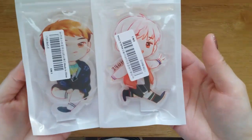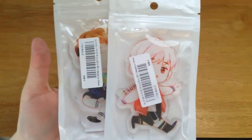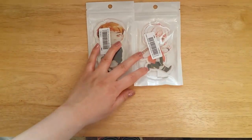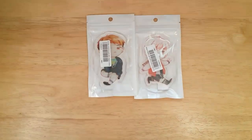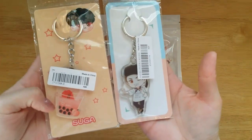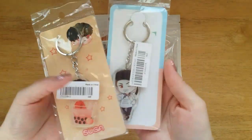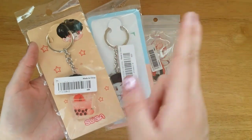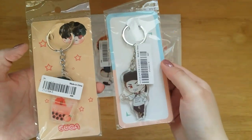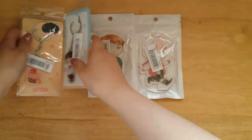So the first thing I will be including in this giveaway are these acrylic standees. I picked a J-Hope and a Jen standee. I also purposely bought an extra sugar and tape because I'll be doing this giveaway. These are the ones I have not opened.